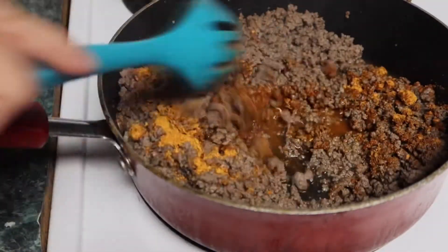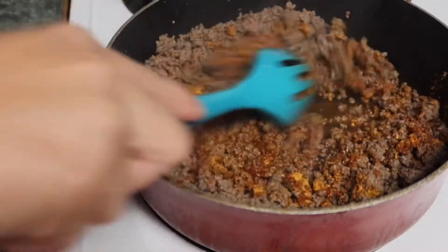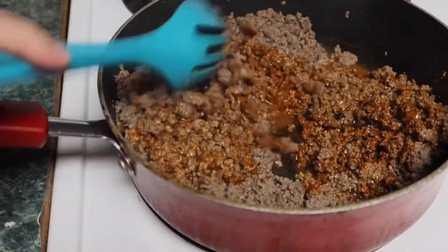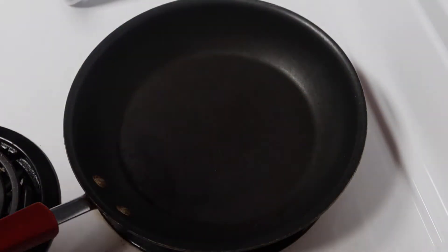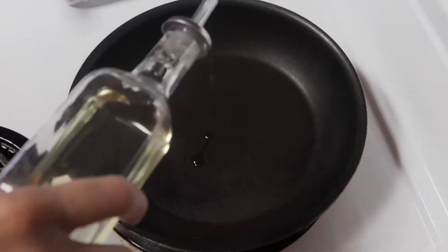I've already cooked up my ground beef — this is a little over a pound — and I've added in my taco seasoning and the water. I'm just going to mix that together really well and let it simmer. While it's simmering, we're going to go ahead and cook up the tortillas.